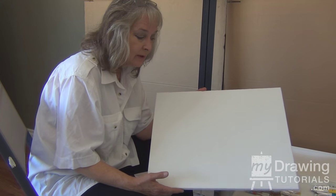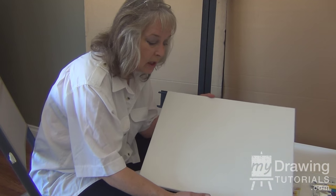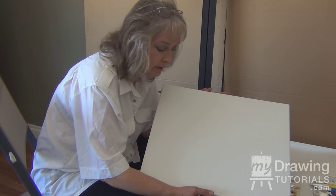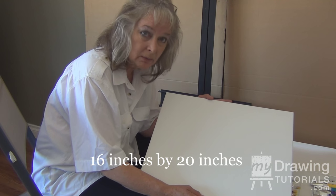Next you're going to need a canvas — just a plain, ordinary canvas. You don't have to get anything fancy. Make sure it's a standard size to make it easy to frame when you want to frame your piece. This is a nice size to start your first piece on — this is a 16 by 20 canvas.